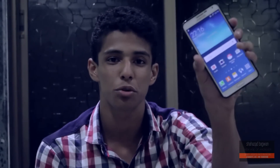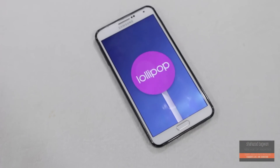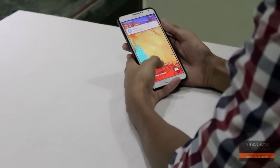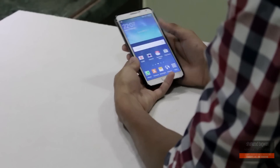Hey, what's up guys, Shahzad here. In this video I'm going to show you how to flash the Echo ROM version 22, which is based off Android 5.0, on your Galaxy Note 3 N9005. If you don't want to update your Note 3 via the Odin method, then this ROM will be perfect for you. This is a leaked Lollipop for the Note 3.